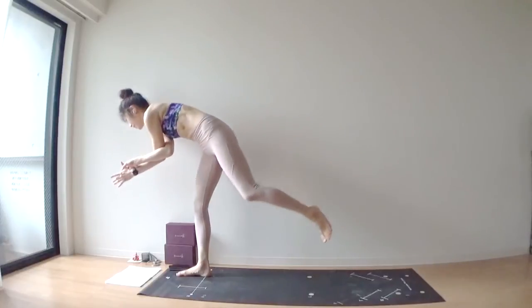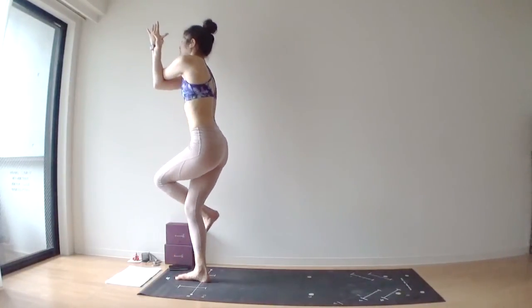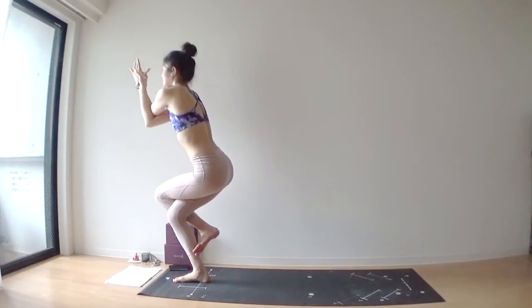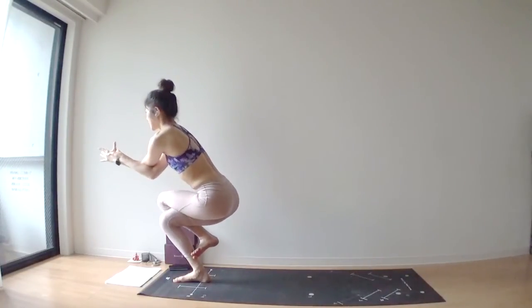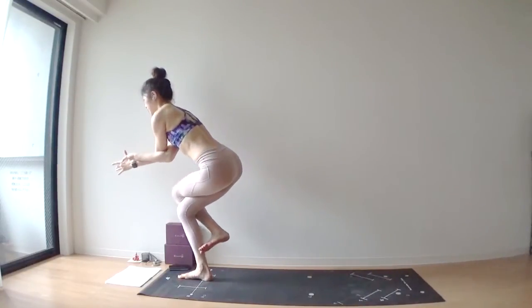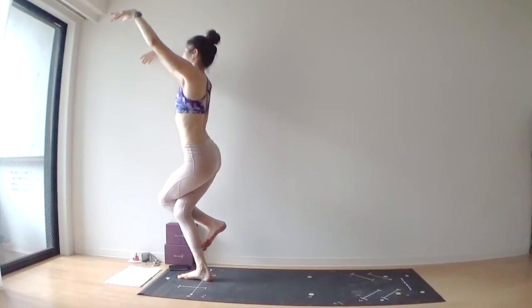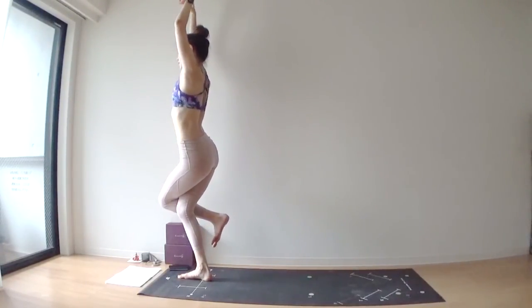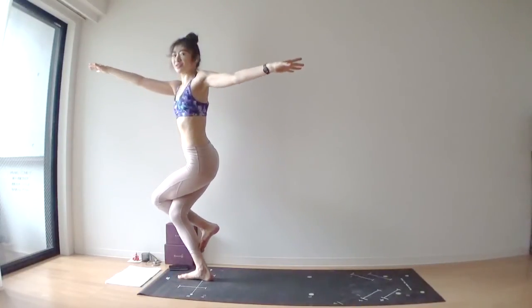Inhale, pull your left knee up towards your chest. Eagle pose. Exhale, get your left leg close over your right leg. Sit lower. We are officially in eagle pose. But release your arms up towards the ceiling. Exhale, twist to the left side. Arms wide — T-shape.